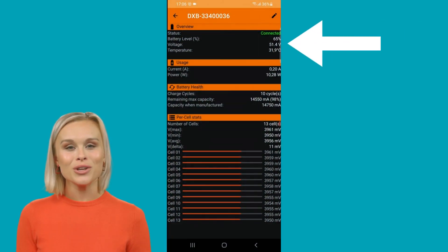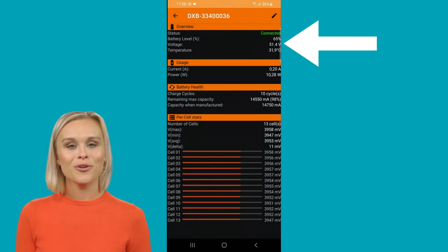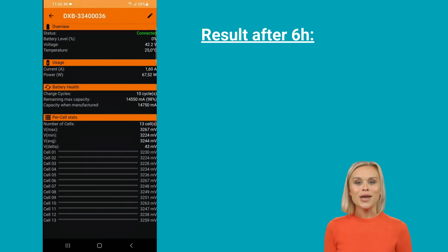After six hours, we conclude the test with a battery charge level of 51.4 volts. The result: this battery was charged approximately 60% in six hours, going from 41.7 to 51.4 volts. This indicates an average charging rate of approximately 10% per hour.